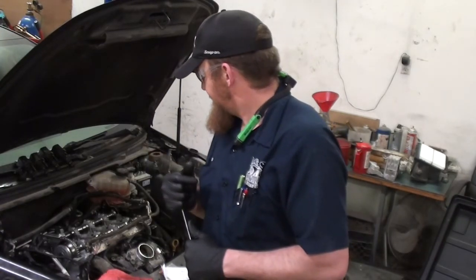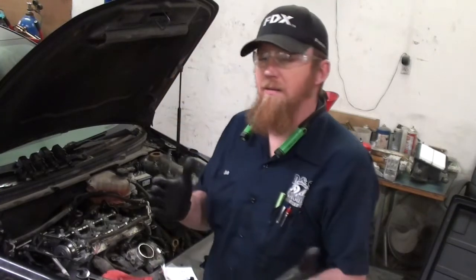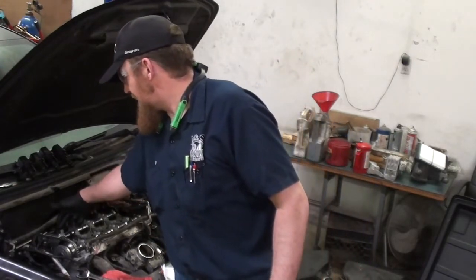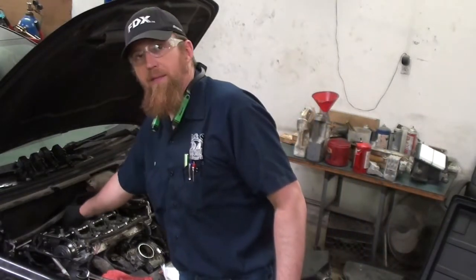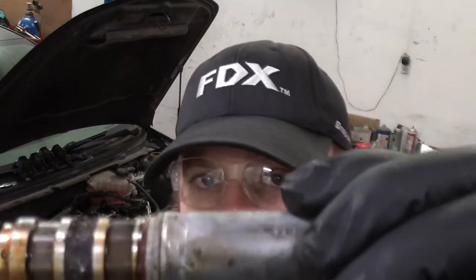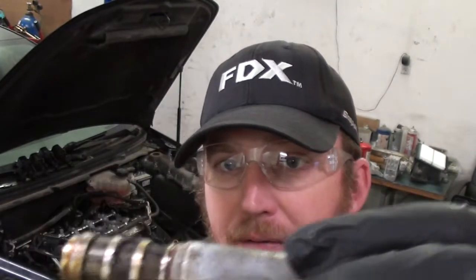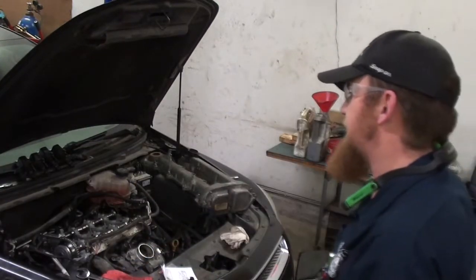Anytime you have a timing set failure, I highly recommend replacing your VVT solenoids that slide down through the cam cover. They're right behind your upper timing guide. I recommend replacing them because they have screens on them, and those screens can end up completely packed full of metal — like this one here. Even if you don't replace them, pull them out and check them. If they're packed like that, replace them, because they could have metal down on the inside.